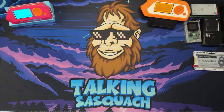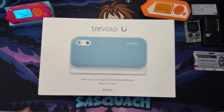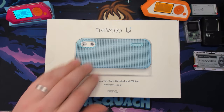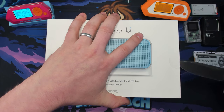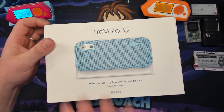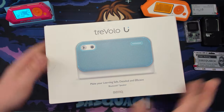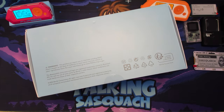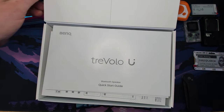For our very first unboxing, we have the Trivolo U from Bank. Let's get this open. There we go. It's always a little bit harder with all the stuff in the way.